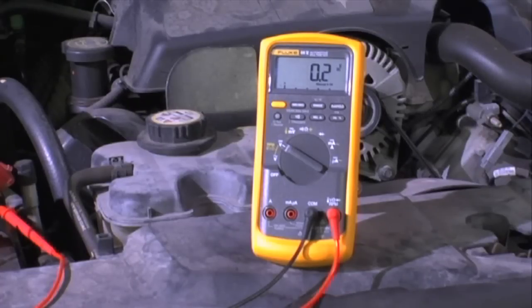Our voltage drop on the positive side of this car is 0.2 volts. Remember, our maximum allowable voltage drop is 0.5 volts, so this car has a good positive power circuit to the fuel pump. Everything from the battery all the way back to the fuel pump electrically is in great shape. This test works on all vehicles.